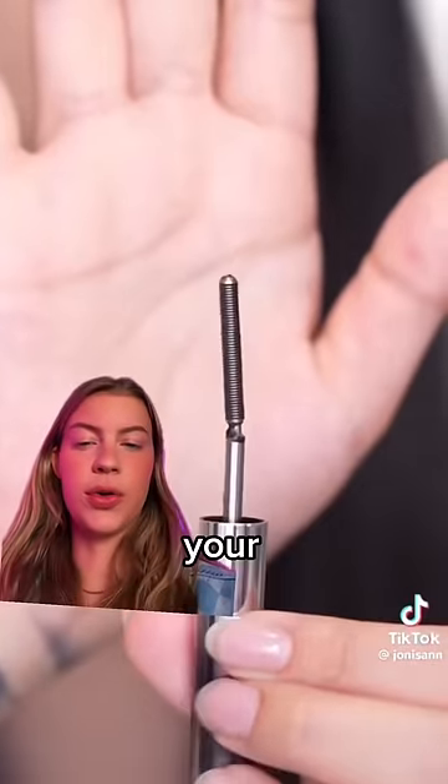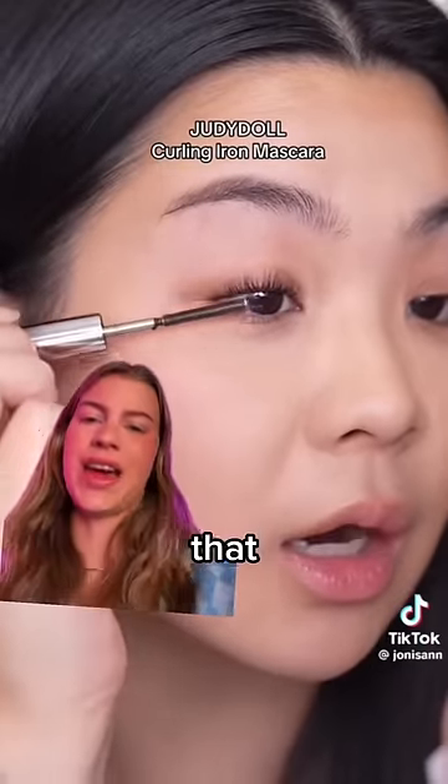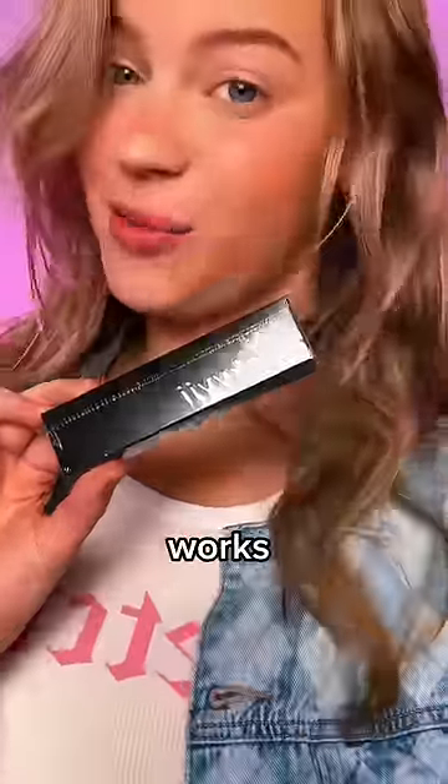Apparently this is the best mascara to curl your lashes. It's like a curling iron mascara. Look at that — I just bought it. So let's see how it works.